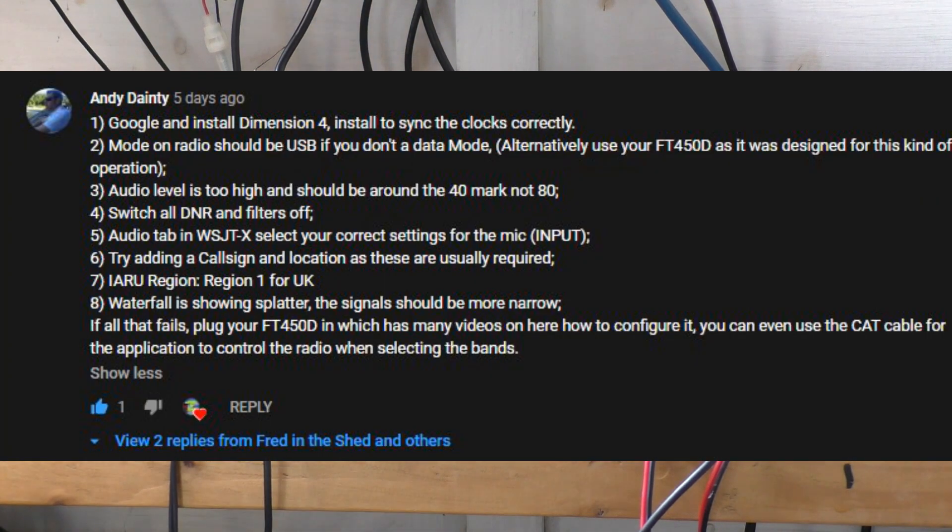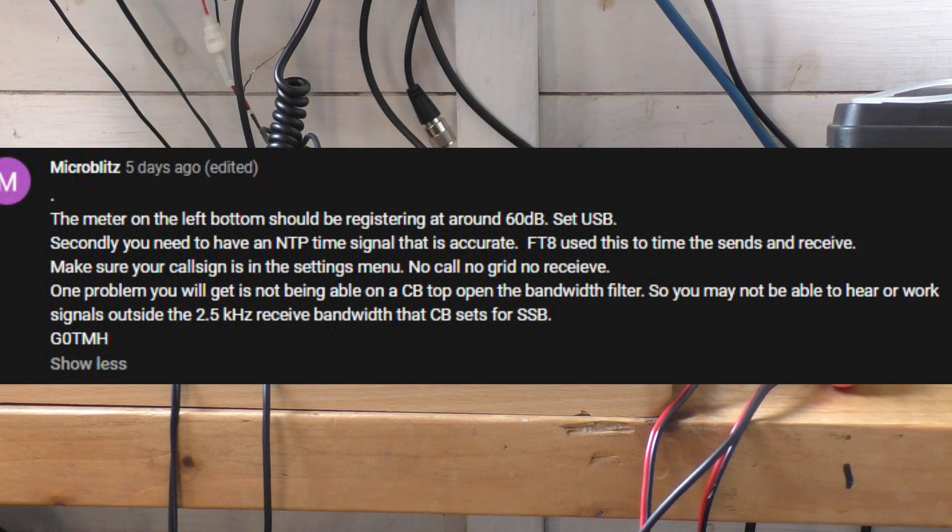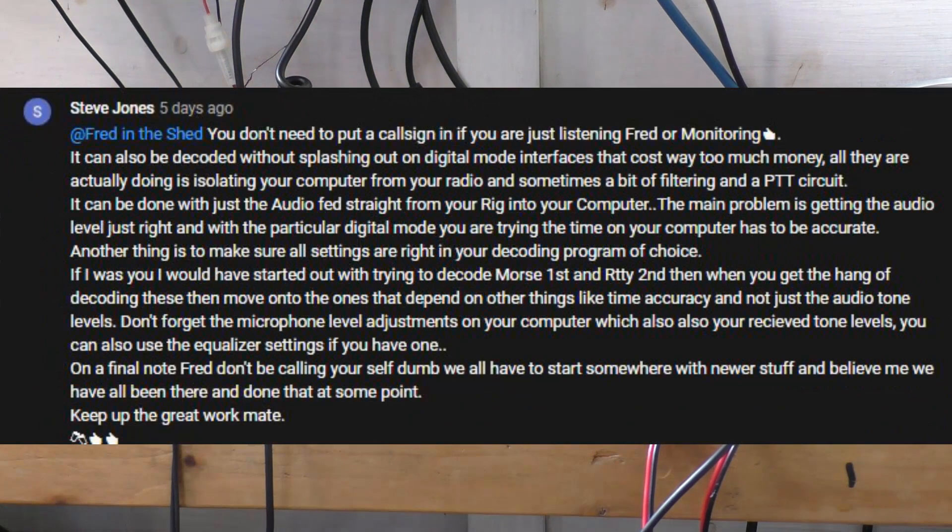I was absolutely overwhelmed with what came back — I think that video has got over 130 comments now. Totally, totally awesome response and people have been really really good to help me.